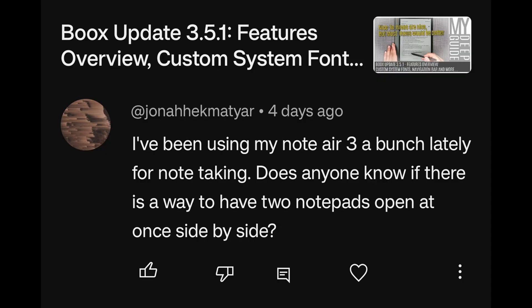A viewer has been using their Note Air 3 a bunch lately for note-taking and asks: is there a way to have two notepads open at once side by side? Unfortunately, no. You can't have two instances of the same app open on Boox devices, and I think that may be an Android limitation, because I don't think you can have two instances of the same app running in parallel on any Android device.